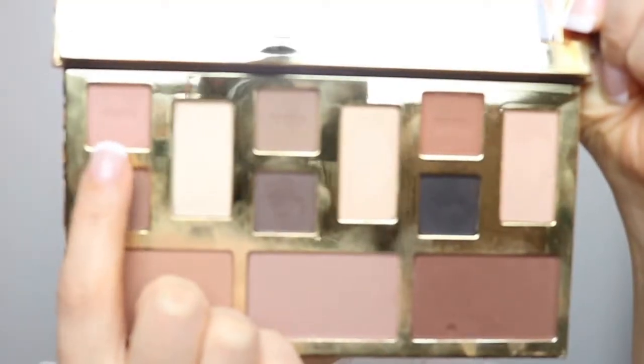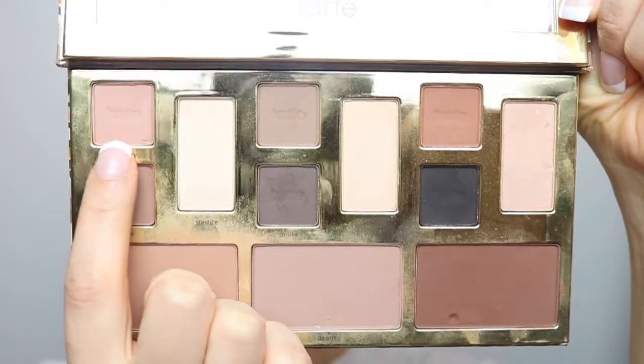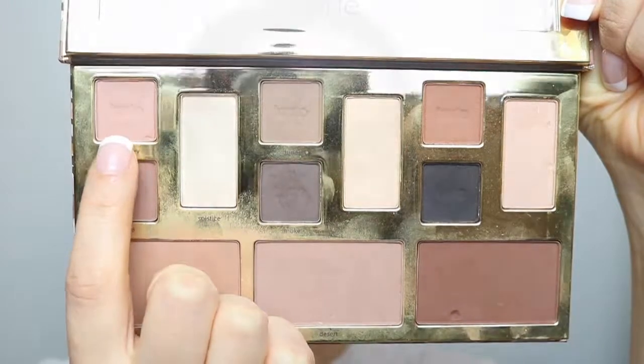Then I'm going to go in with the color Journey and place this right over Stone, just to make sure that if there are any sharp edges it's going to blend everything out and make everything look seamless. Then I'm going to go back in with my concealer and just clean the top of my eyelids.